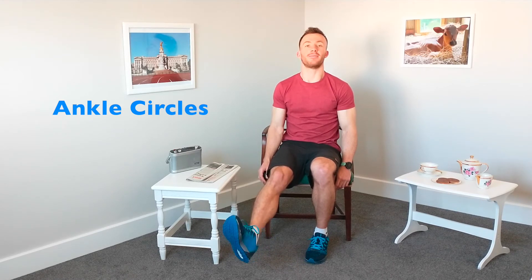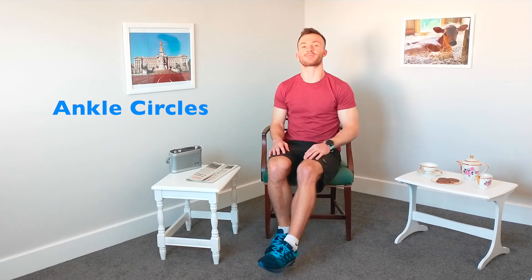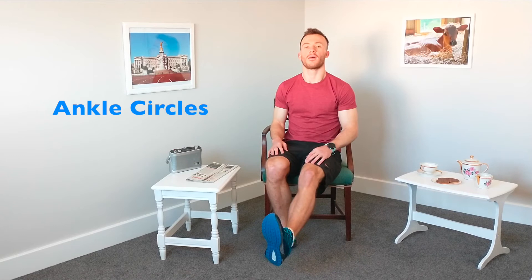The next one we're going to do is our ankle circles — straight one leg, and we're going to do nice big circles at the ankle. Let's get the mobility, let's get a full range of movement, try to wake ourselves up for the day. And change directions. And let's swap legs. Nice deep breaths. And change directions now. And relax there.